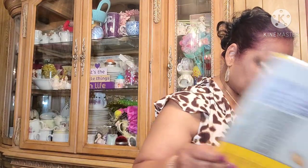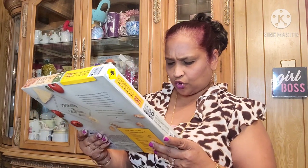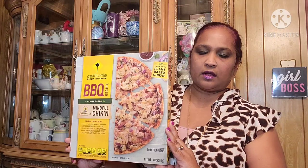My daughter got me a California Pizza Kitchen pizza — it's a plant-based chicken pizza made with Sweet Earth Mindful Chicken, red onion, cilantro, mozzarella, and hickory smoked gouda cheese over sweet and tangy barbecue sauce, crispy thin crust. That's what we had for a mukbang. All we had to do was add pineapple. They sell these at Walmart and other stores.